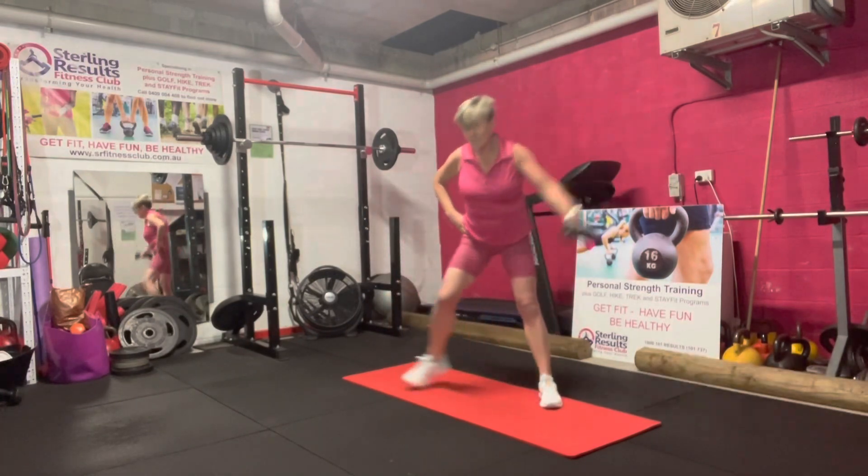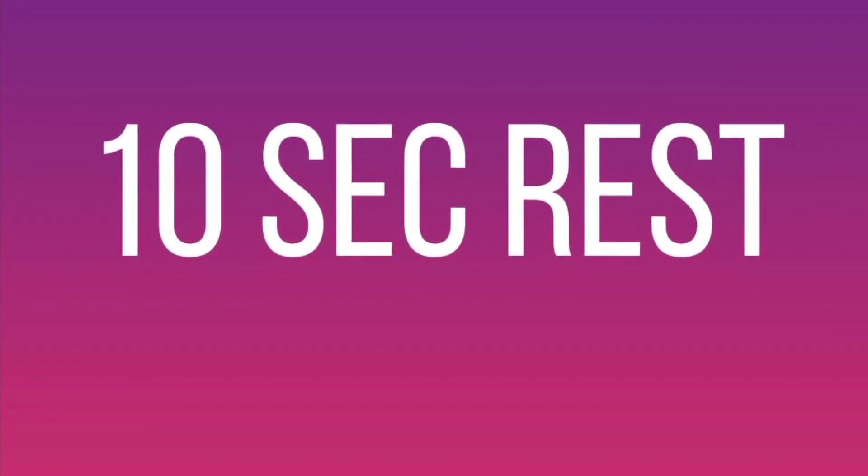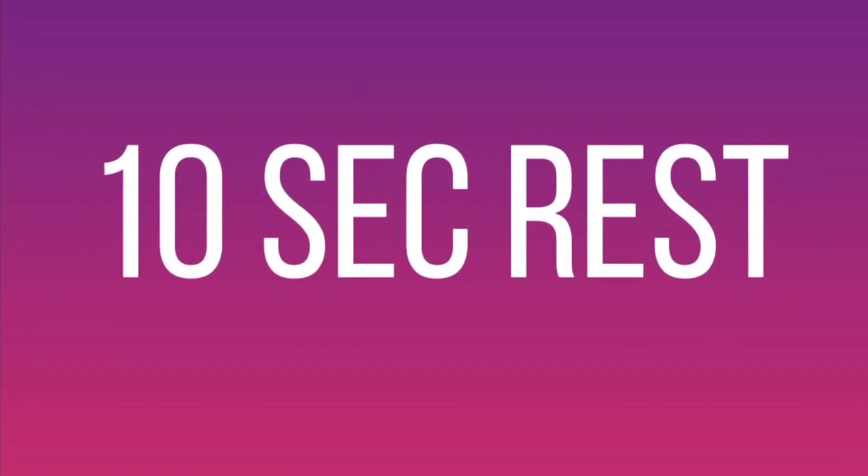Three, two, one, rest. Second move — we've got the squat drop to squat press.